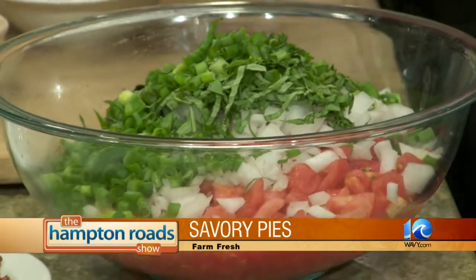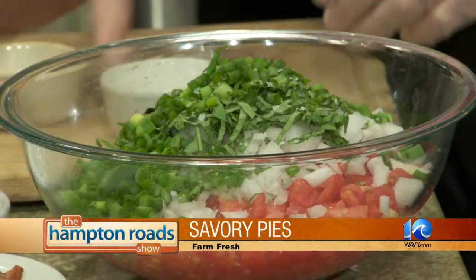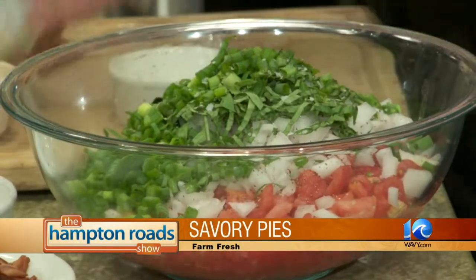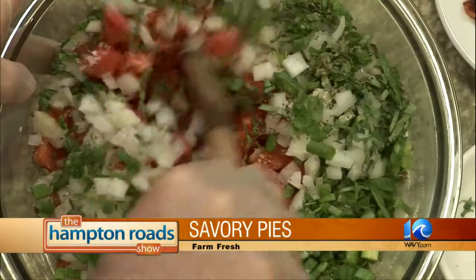Pinch of salt in there. A little bit of pepper. We've got some granulated garlic — that's optional if you want. I just put a lot in there by accident — it'll be all right. We'll put a little bit of Italian seasoning on there. Mix that up.